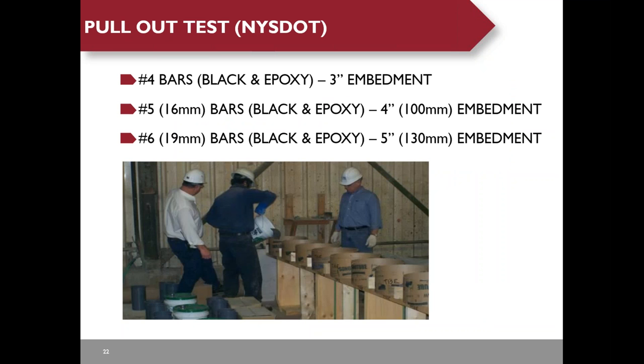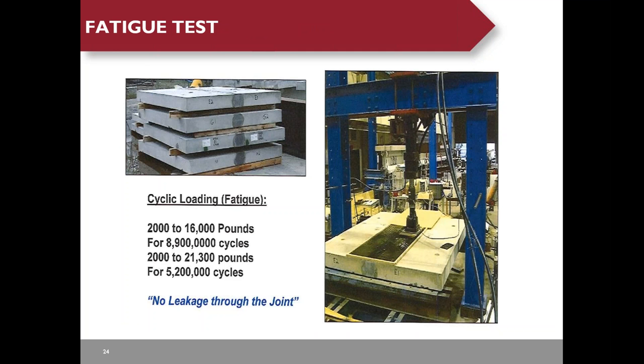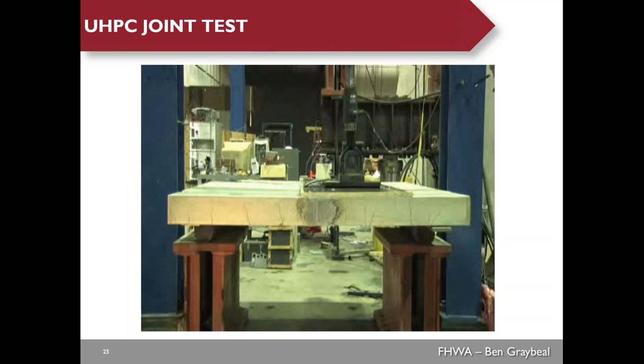The UHPC joint detail is based on pull-out tests. New York State DOT conducted these pull-out tests using only a four-inch embedment for number five bars and a five-inch embedment for number six bars. The pull-out tests showed the rebar ruptures before pulling out, indicating a very strong bonding between UHPC and rebar. A T-test performed on UHPC joints showed no leakage through the joints after five million cycles. Static test results were also very positive.